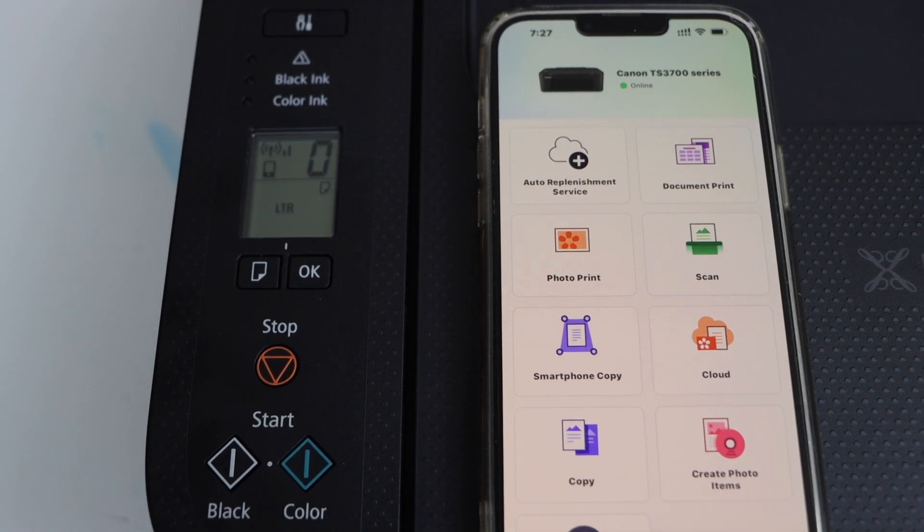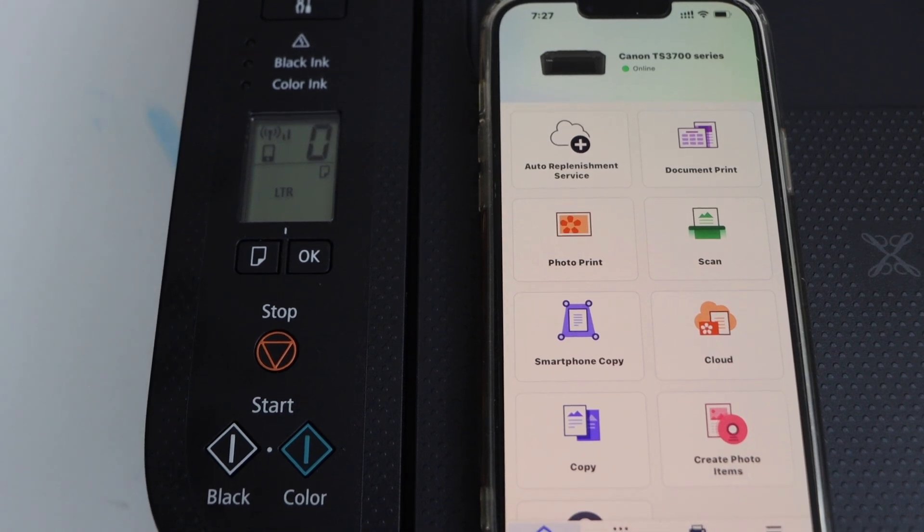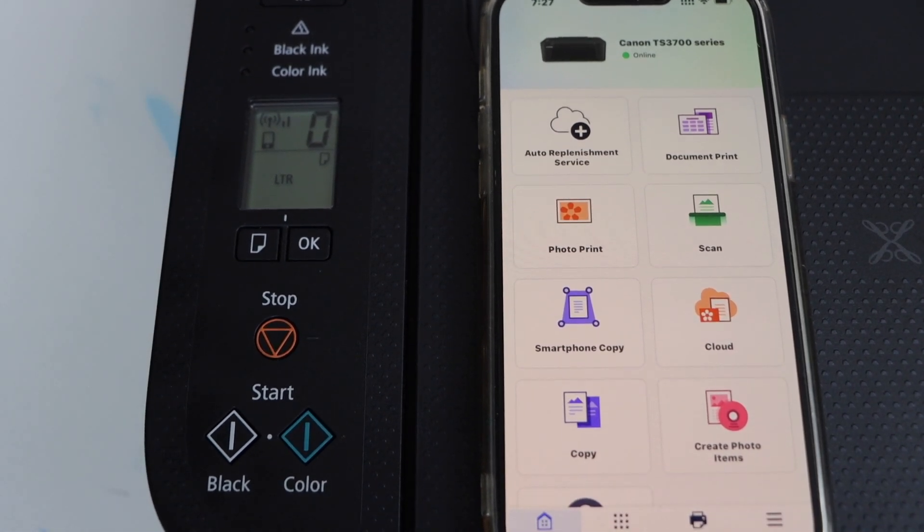Now we can start using it for wireless printing and scanning using this app. That's the setup of the printer with the iPhone — thanks for watching.